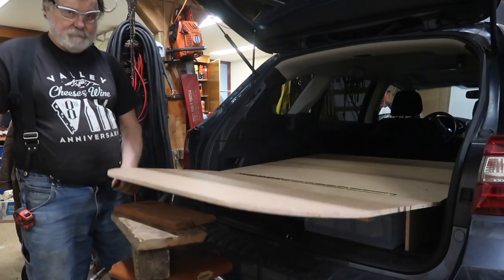I also told my dad I wanted to add a table to cook on and have as much storage space as possible behind the front seats so I could store my cooler there.